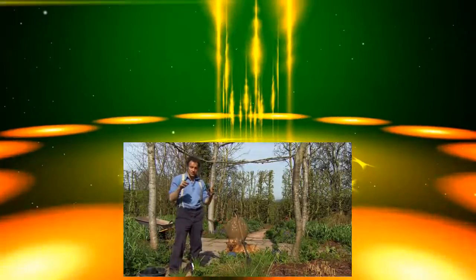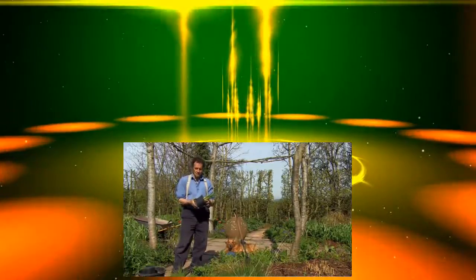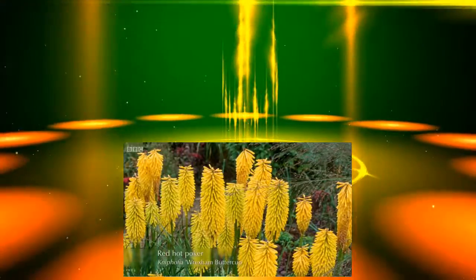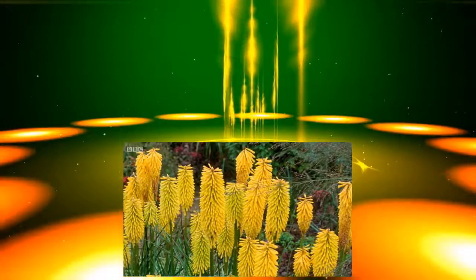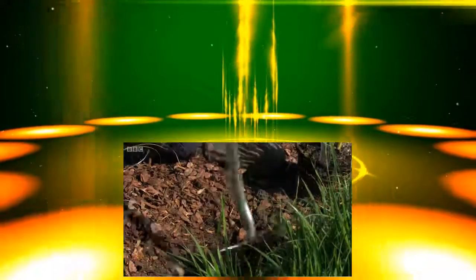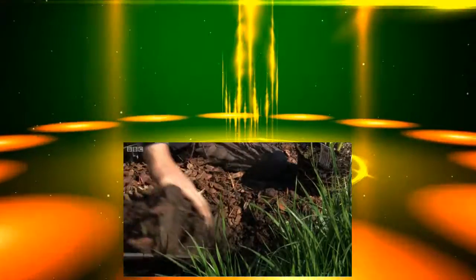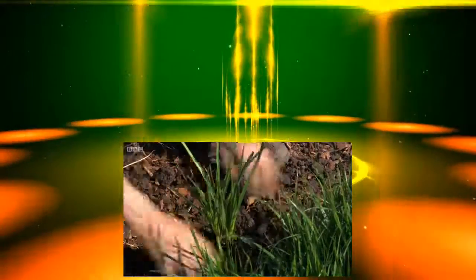Next, I want to plant a smaller kniphofia, and this is Wrexham Buttercup. It's got the most fantastic brilliant yellow tinge with green, and it's that green you get in kniphofia flowers that I love. If you've got very light soil — if it's sandy or chalky — you do need to beef it up with some well-rotted manure or compost. These are plants that like some moisture; they won't thank you if they're too sharp-draining.